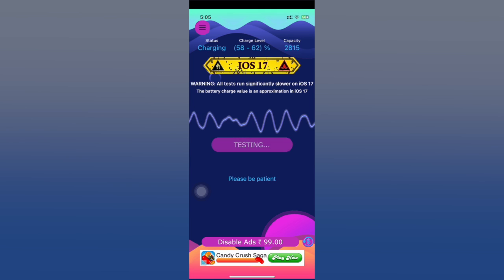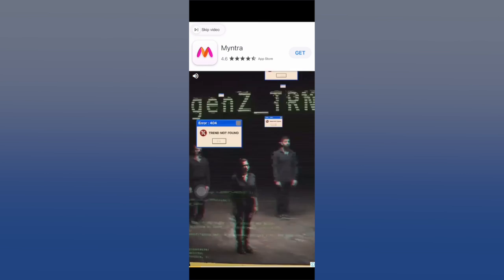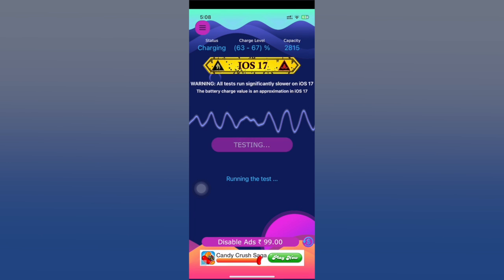If you see ads during the testing, all you have to do is wait and then tap 'Skip Video' and then the X, and the test will continue. This is because it's the free version. If you want, you can get the premium version to get rid of ads, but I'm using the free version.